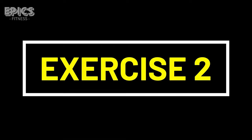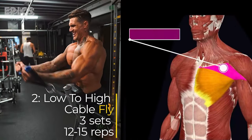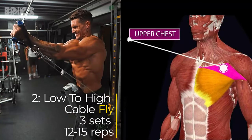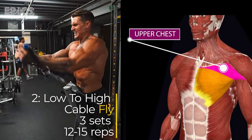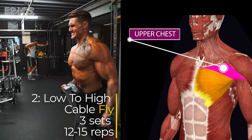Exercise 2: Low to High Cable Fly. Targeted muscles: pectoralis major. Adjust the cable pulleys to the lowest position. Stand in the center, grabbing one handle in each hand with palms facing upward. Step forward slightly and lean forward at the waist while maintaining a slight bend in your elbows.